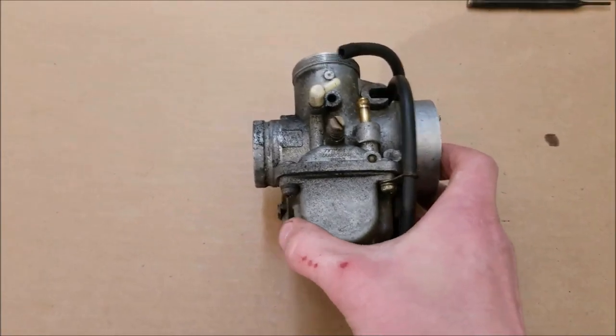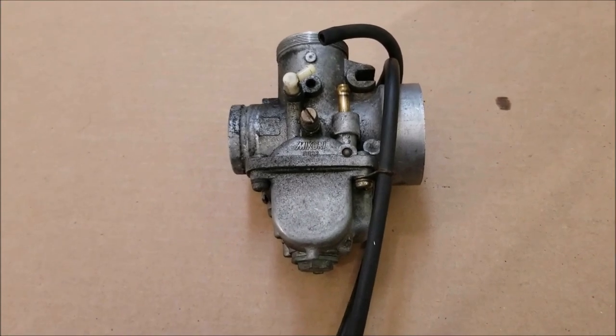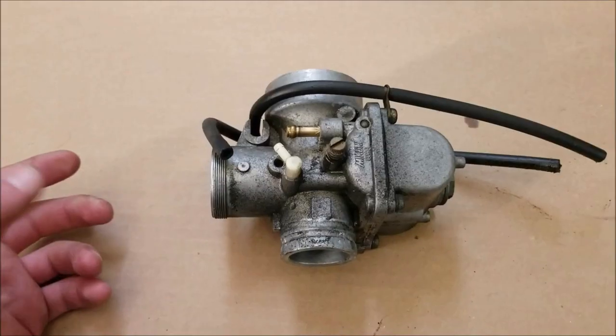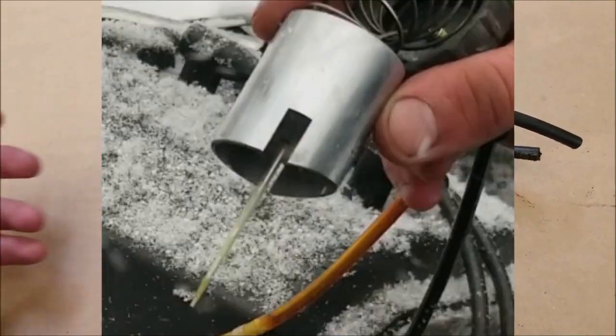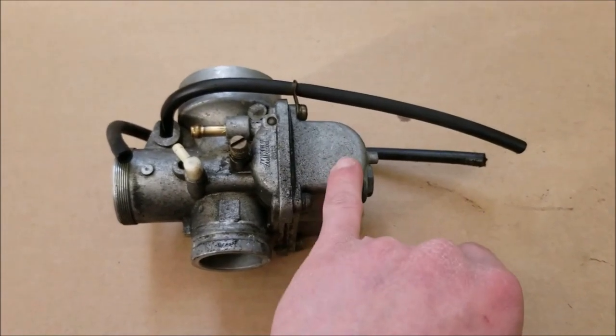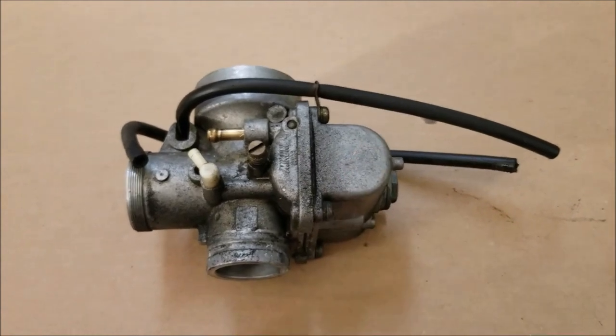The main cause for your carbs getting dirty is not just dirt — it's old fuel sitting around. Especially if it's not premium, it'll get all green and gum up. We're gonna get this all cleaned out and show you what I do. This video will cover any Mikuni or Keihin carburetor for snowmobiles, dirt bikes, ATVs, pretty much anything. First thing I did was unscrew the slide and pull it out — the needle was all green right away, which tells you the fuel in the bowl is old and yucky.